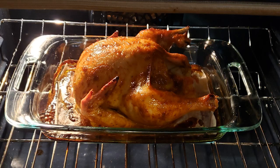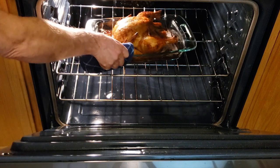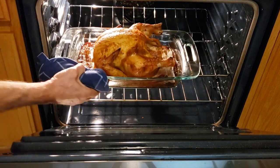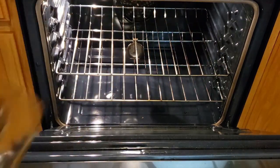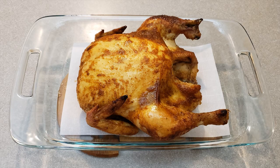Cook until the chicken reaches an internal temperature of 175 degrees. Insert the meat thermometer into the breast meat for the most accurate temperature reading. Once the chicken is finished cooking, remove from the oven and allow the chicken to rest for a few minutes. Carve and enjoy.